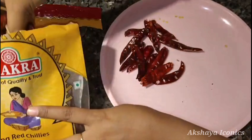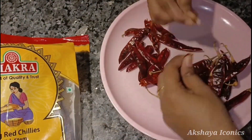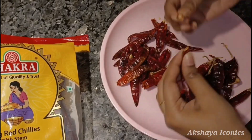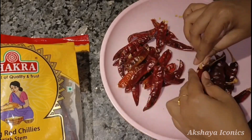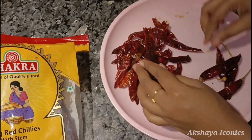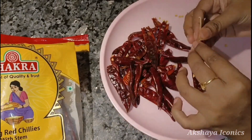Hello everyone! I am very excited to eat this. I am going to pack them from 100 grams. Welcome to my YouTube channel.